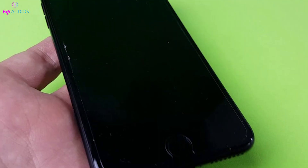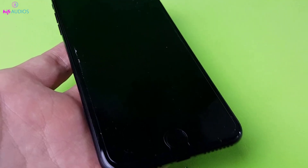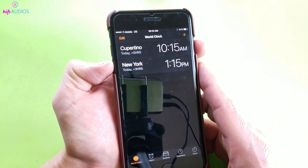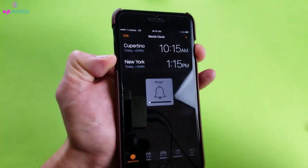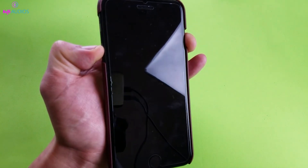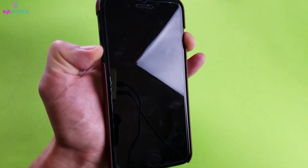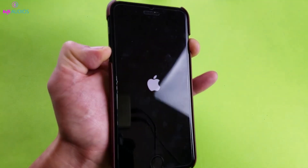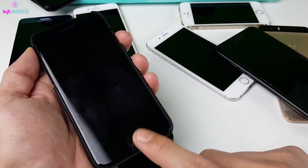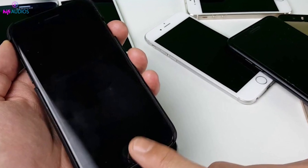For those with an iPhone 7 or iPhone 7 Plus, the method is slightly different. Instead of using the volume up button, you'll need to press and hold the volume down button along with the side button at the same time. Hold both buttons down until the Apple logo appears, and then the screen turns off. It's crucial to wait until the screen goes completely dark to ensure the phone is fully off.